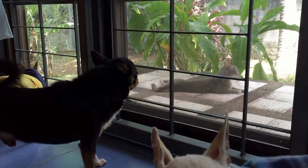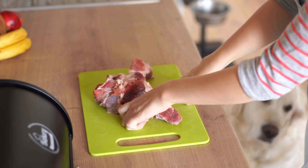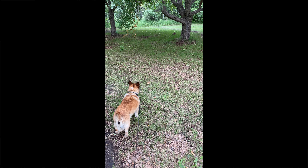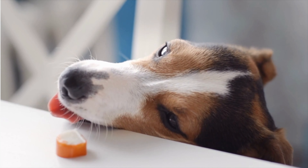The leave it cue should only be used when your dog doesn't have the item in their possession yet — maybe you dropped something on the kitchen floor, or there are squirrels or rabbits on a walk that you don't want them to chase. Leave it means don't go after that thing. When you say leave it, you're asking your dog for inaction — don't go for that thing. Whereas drop it means release that thing in your mouth.